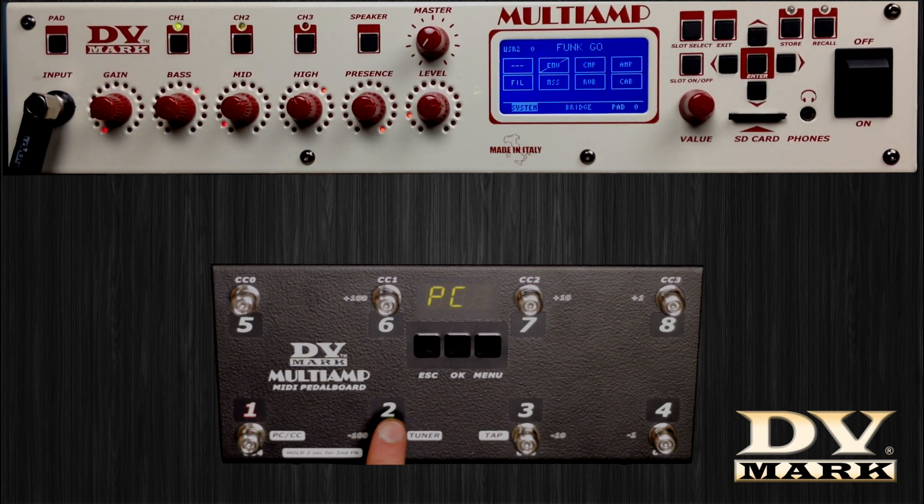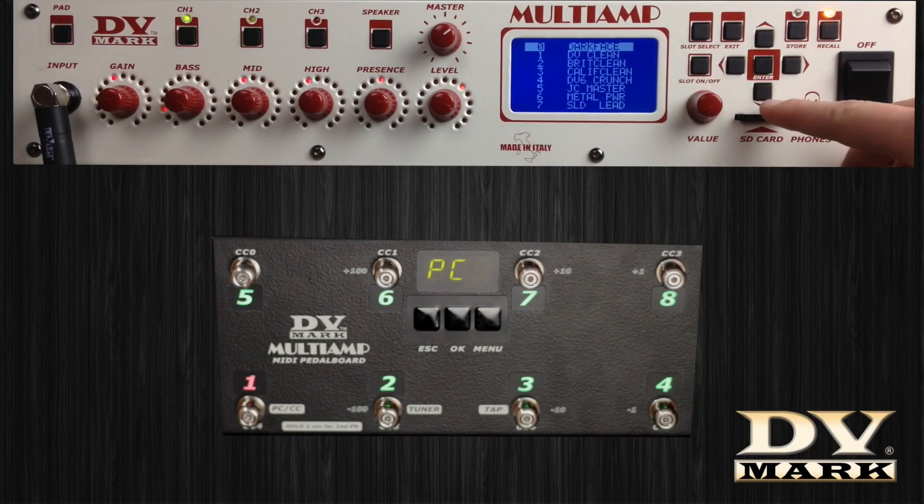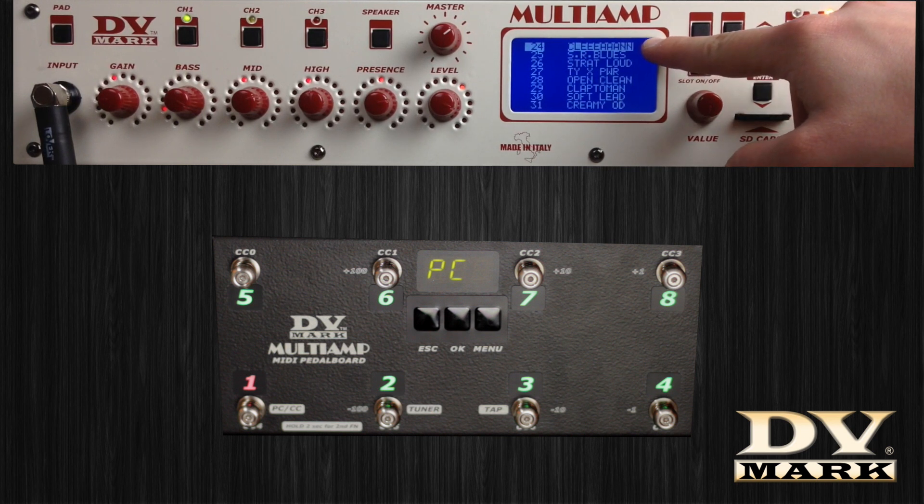In the program change function, every switch corresponds to a preset. To assign a preset to a switch, choose the preset number you want to use — in this case, number 24 — assigned to switch number 2.